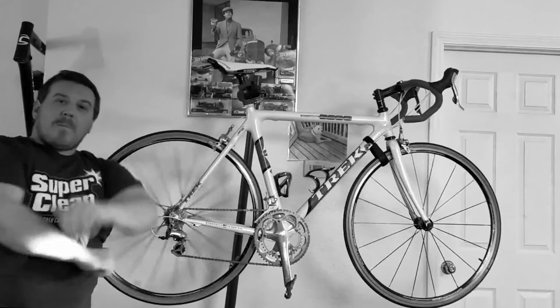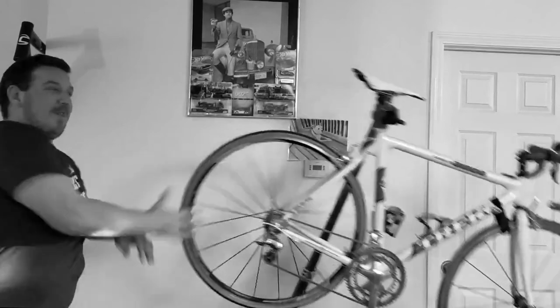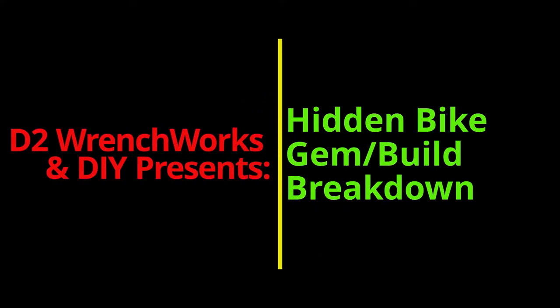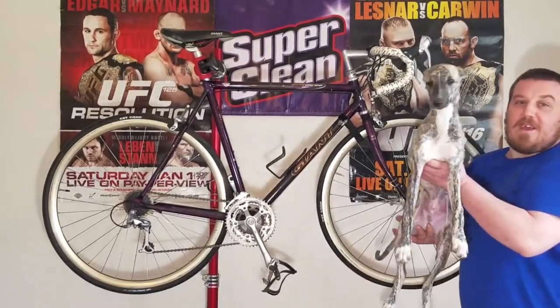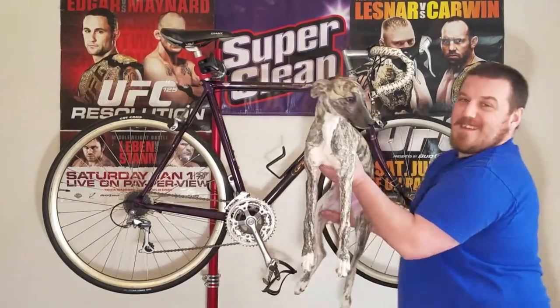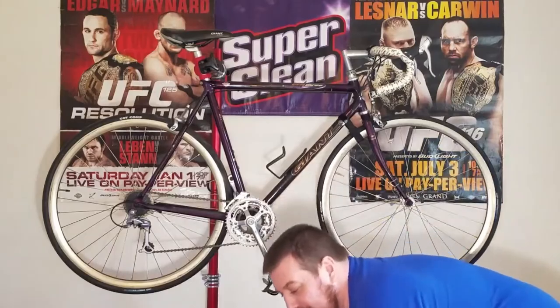Welcome back to the channel. We've got a visitor — it's Veloce. Look how big he's getting, guys. Say hello. He's doing very good, by the way, for everybody that was wondering. I haven't done an update in a little bit and been behind on my videos, but let's get back to work here. You're watching YouTube Ranch Works and DIY, guys. Thanks for tuning in.